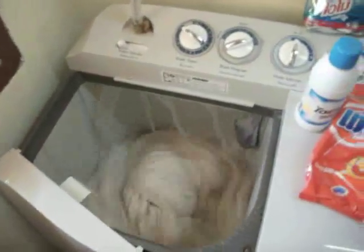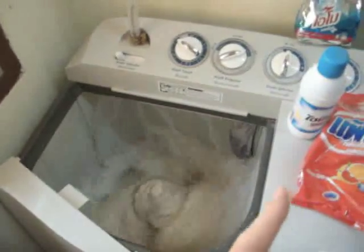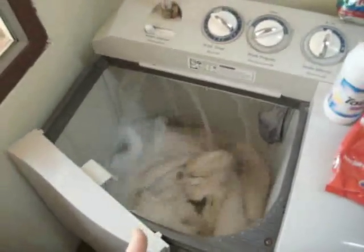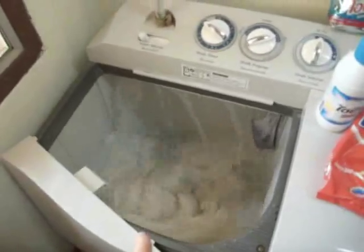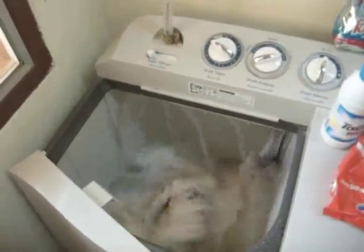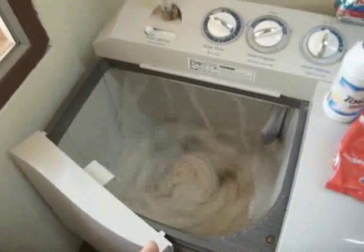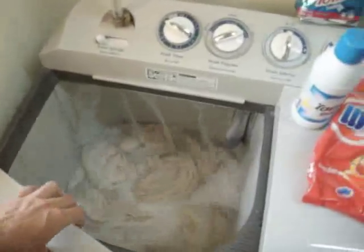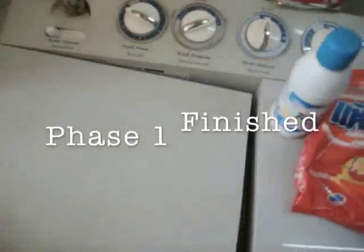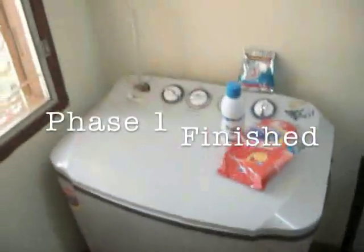Turning the timer on to 16 minutes — notice it just spins them around. I will probably let it fill up and let the wash timer run through about 16 minutes. May turn it on again because the sheets get really dirty. Let the bleach soak in. This is phase one of laundry.